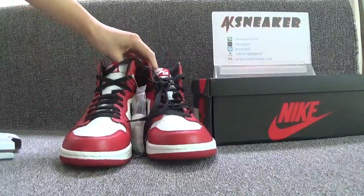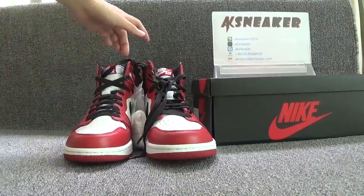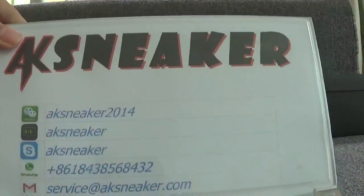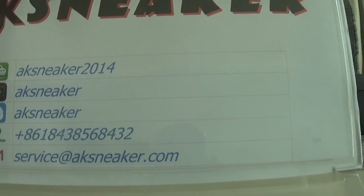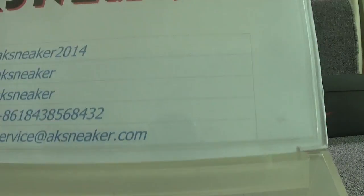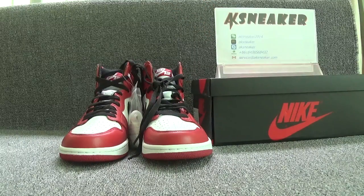If you guys are interested in the Air Jordan 1 Chicago shoes, you can contact me with my WeChat, Kik, Skype, WhatsApp, and my email. Or you can go to our site, AKSneaker.com, to place an order directly. All sizes available. Don't forget to subscribe to my channel. See you in the next video. Bye.